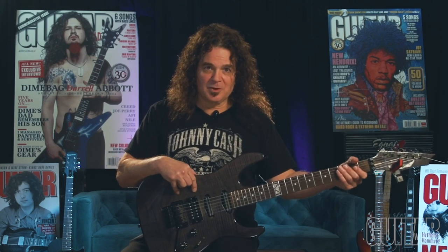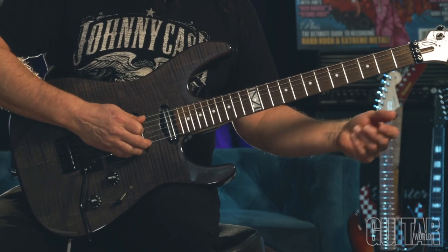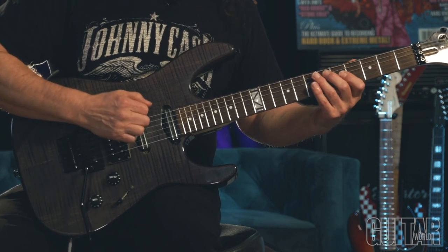On my last record, I did a cover of LaGrange by ZZ Top, and I was throwing in a bunch of different fills in the re-intro, which is basically the intro part. I threw this figure in where I'm utilizing the open A string. It's in the key of A Dorian.